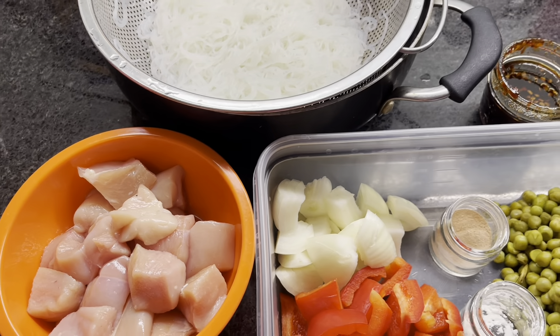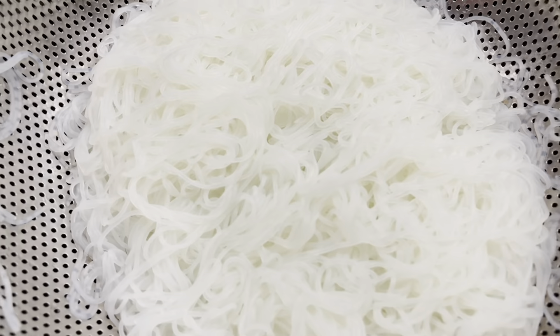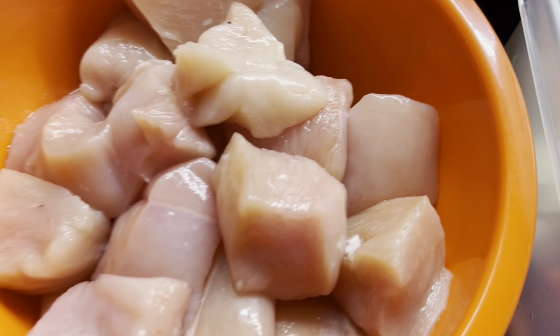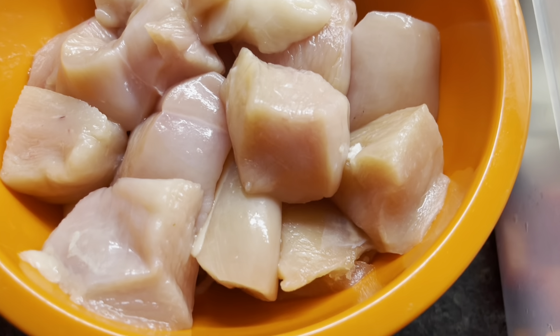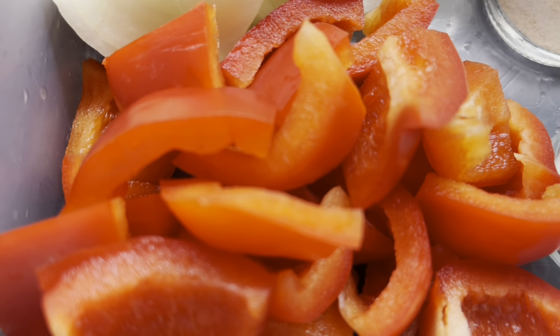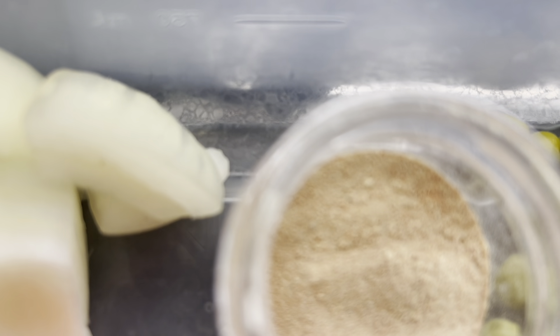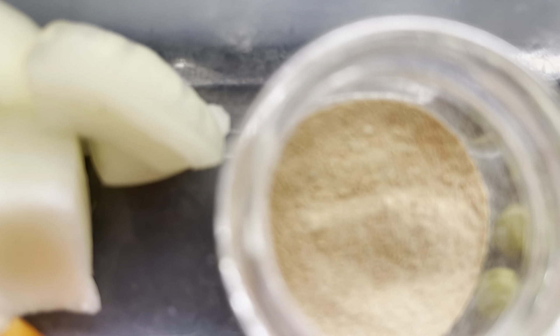For today's vlog, I'm going to cook chicken stir-fry with vermicelli. So, the vermicelli is 4 ounces, chicken breast — boneless — 3 pieces, onions is 1 piece, bell peppers is 1 piece, and the spice blend is 1.75 tablespoons.